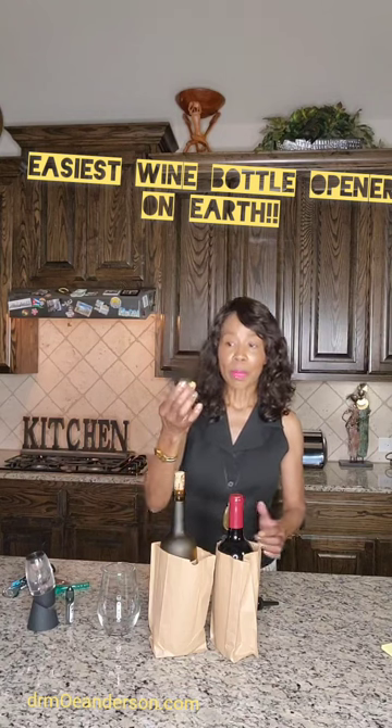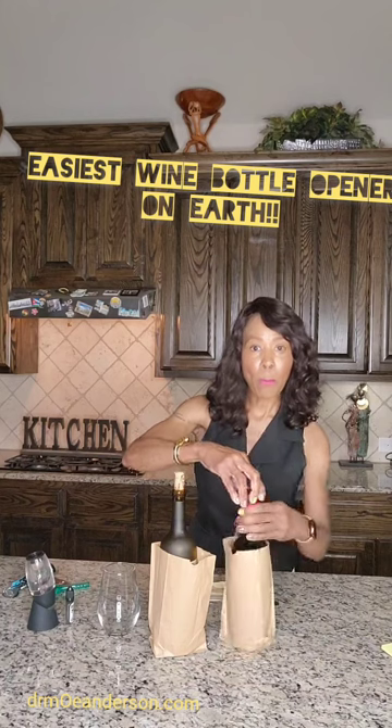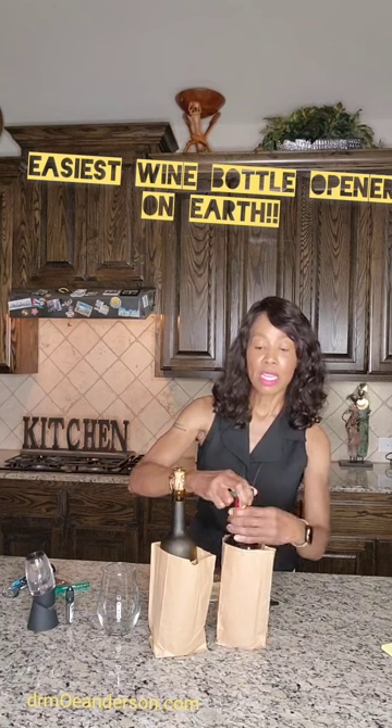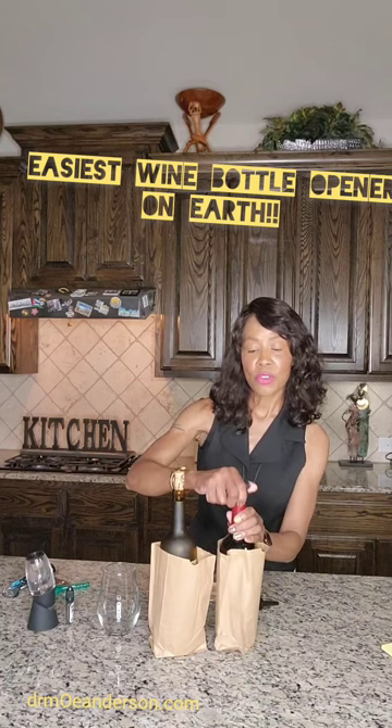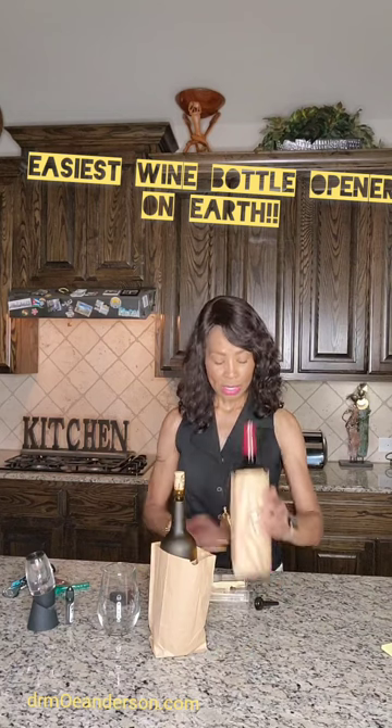So when I'm getting ready to open a bottle of wine, I've got my foil cutter. No need to do this with a knife or scissors — just turn, turn, turn. Bingo, it's ready to go.